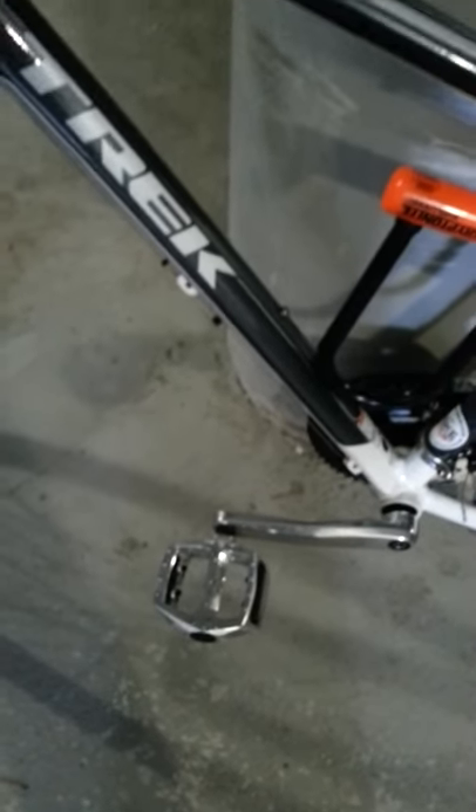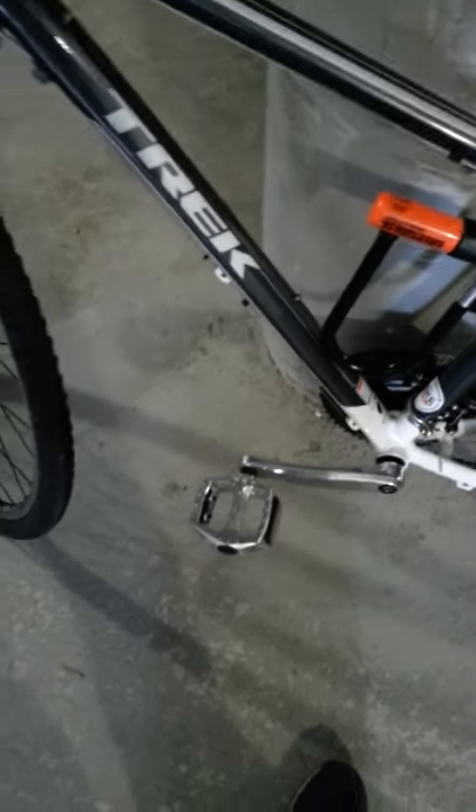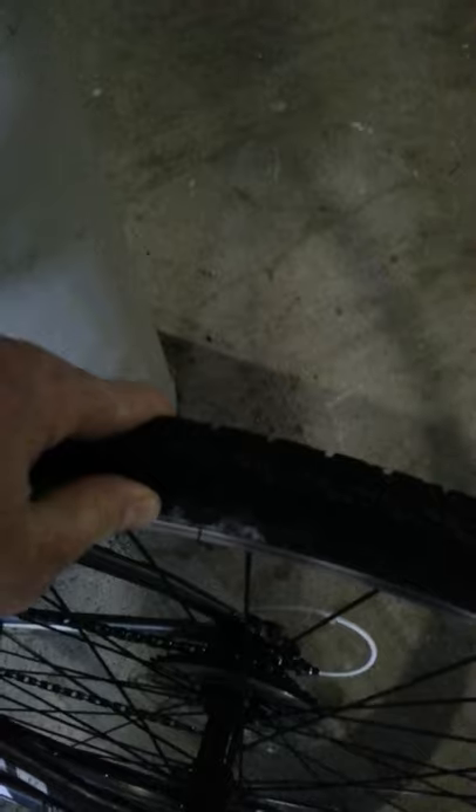I put my own pedals on it. It comes with plastic pedals, which is kind of a downer, but just upgrade — $30 — put some pedals on there. The wheels are 700cc, really nice, nice traction. You can really get some grip on the road.